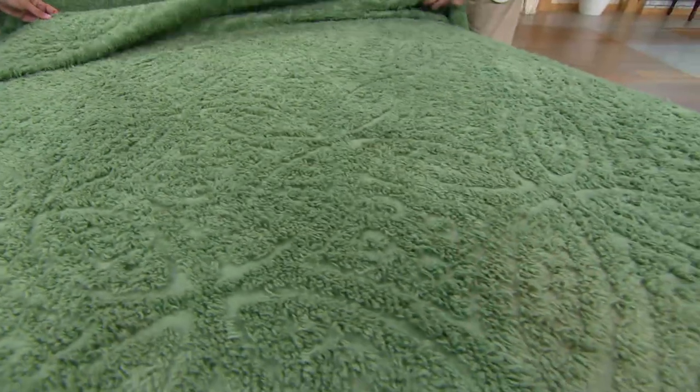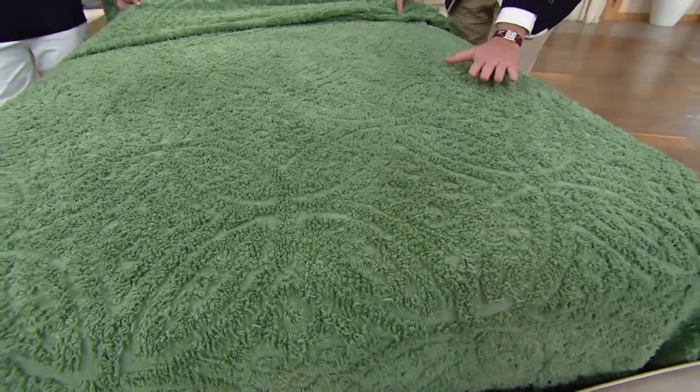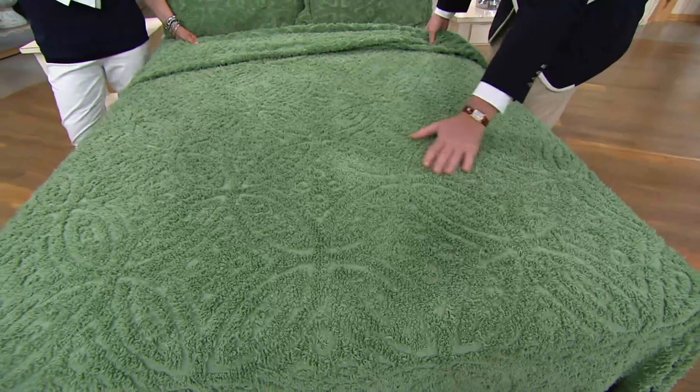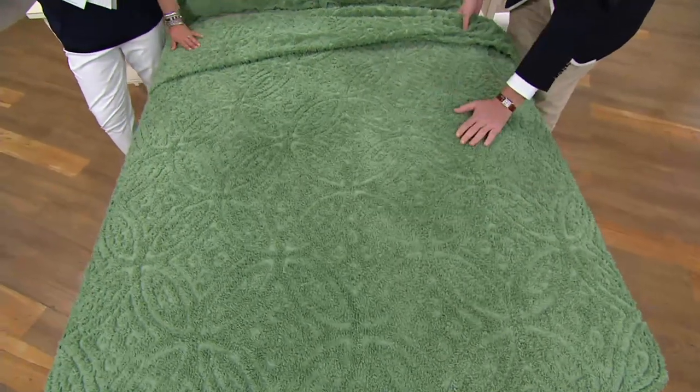This color that we're showing you here is what we're calling sage. It's a really pretty, like, moss green. Really nice. It's a medium tone. If you decorate with floral prints, most floral prints have green leaves. So if you have drapery in floral, this is a wonderful choice.